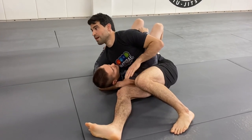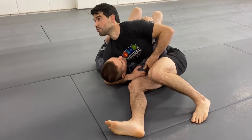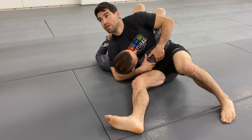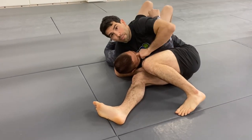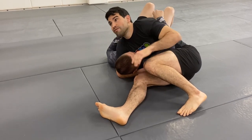My breakdown of her fight: I would have liked to have seen her do some more judo jiu-jitsu instead of wrestling, because what she did was use her right hand to cup the arm. She stayed very low and was able to punch, which is good — it worked for her — but she had a hard time finishing the arm lock. There are a lot of arm lock options here.